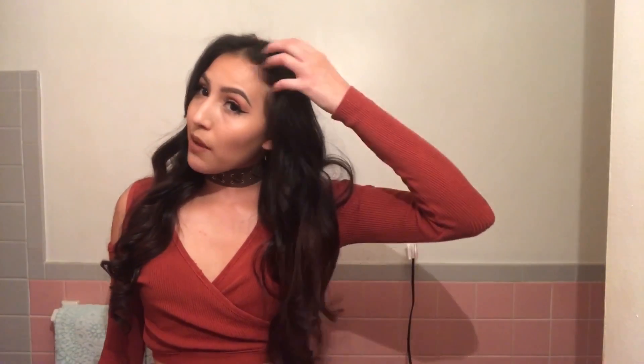Hi guys, welcome back to my channel. In today's video I'm going to be showing you how I curled my hair like this using a flat iron. This is actually the first time I used a flat iron to curl my hair. I think it could have been much better next time — I plan on the spirals being way better. It just gave me some volume, which was the point because my hair is noodle straight. I'm actually happy, very happy with the results. Okay, let's get started.